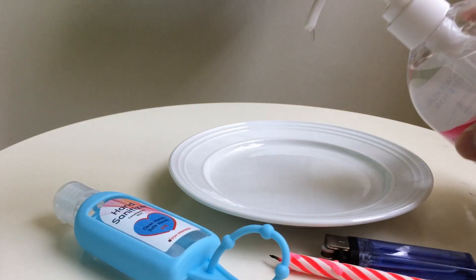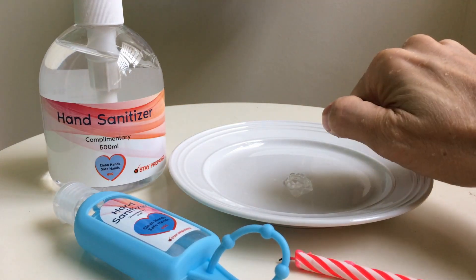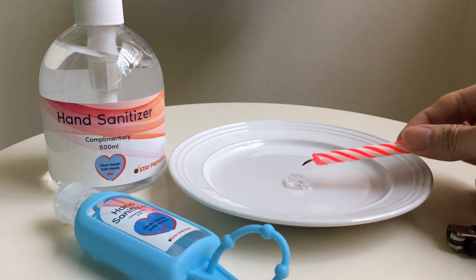Okay, let's start the test. I'm going to put a dollop onto the plate and I'm going to light it up. The flame will be invisible — when it's burning, you can't see it. I'm going to test it with a candle.